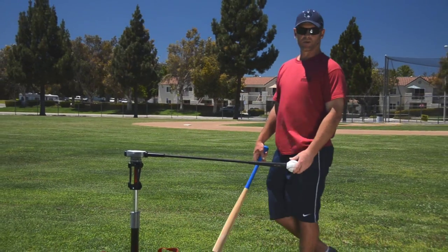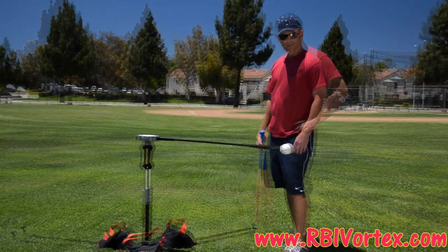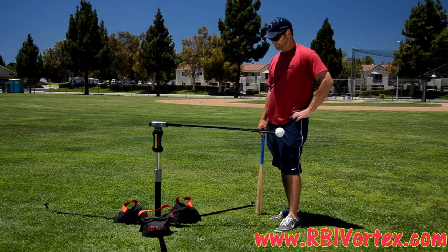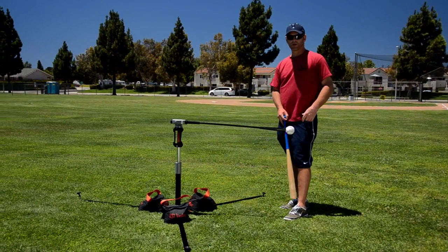You can pretty much take it anywhere — you just pick it right up off the ground. The Vortex is less than 18 pounds, which means you can take it in your backyard, any high school field, any park.